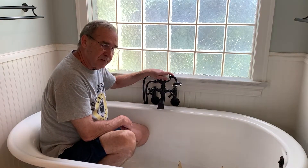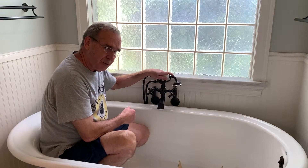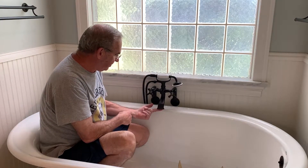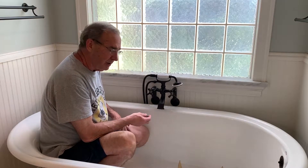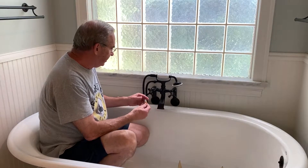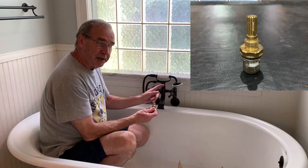What I have here is a Kingston Brass faucet. It's about three and a half years old. What happened was after about three years, it started having a drip from the spout. I did a repair and did another video on it where you change out the cartridge that's in each one of the hot and cold areas.